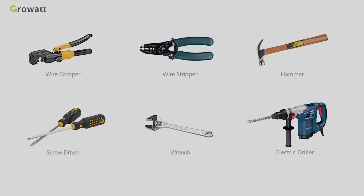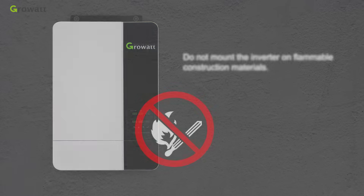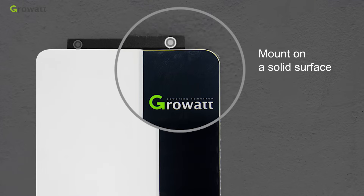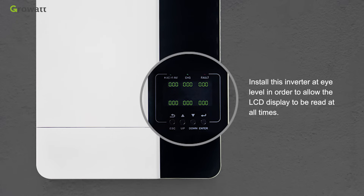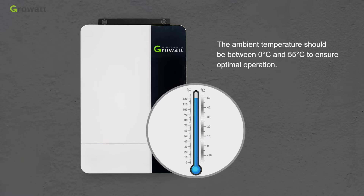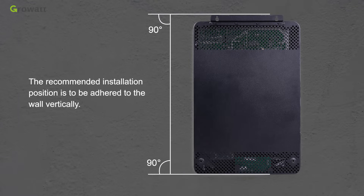Before installation, prepare the necessary tools. Do not mount the inverter on flammable construction materials; mount it on a solid surface. Install the inverter at eye level so the LCD display can be read at all times. The ambient temperature should be between 0°C and 55°C for optimal operation. The recommended installation position is vertically adhered to the wall.